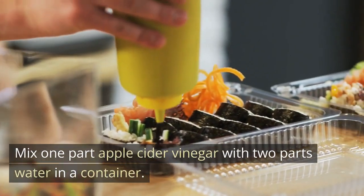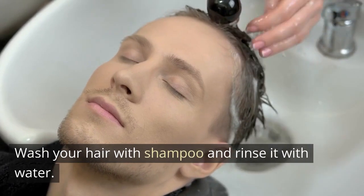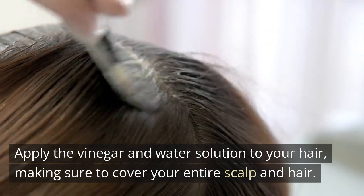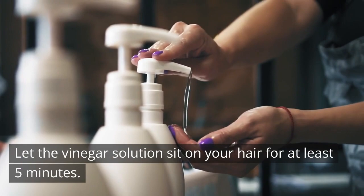Mix one part apple cider vinegar with two parts water in a container. Wash your hair with shampoo and rinse it with water. Apply the vinegar and water solution to your hair, making sure to cover your entire scalp and hair. Let the vinegar solution sit on your hair for at least five minutes.